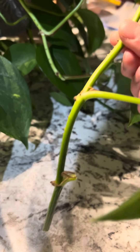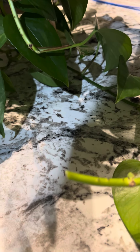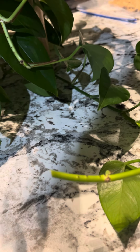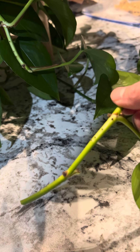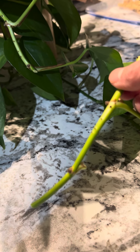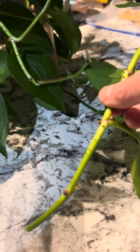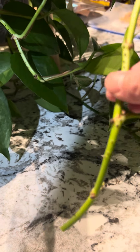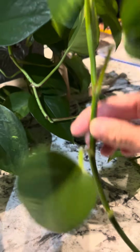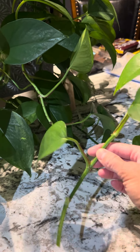You'll just stick this in water, and you want your water to be room temperature — a little cooler than room temperature, not cold. Like about 76 to 78 degrees. Just leave it in the water and it should start to root within about a week, a week and a half.